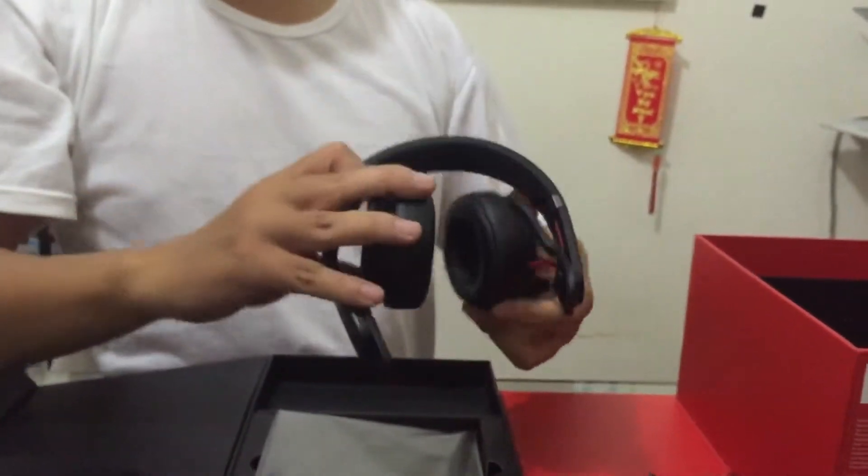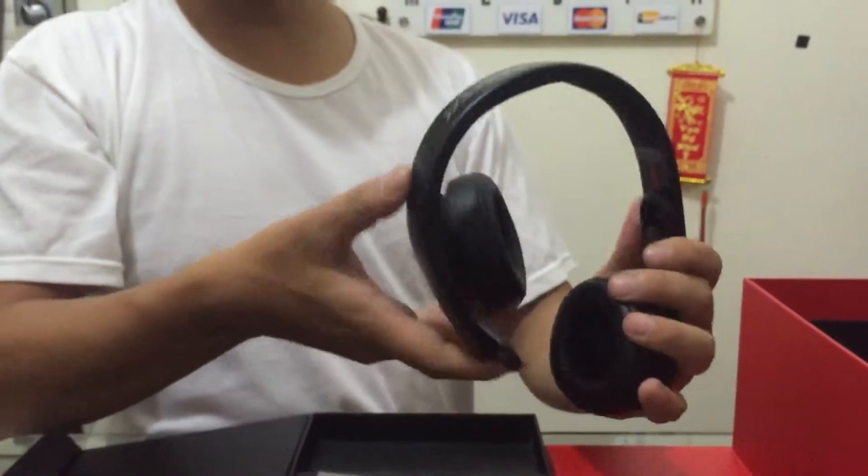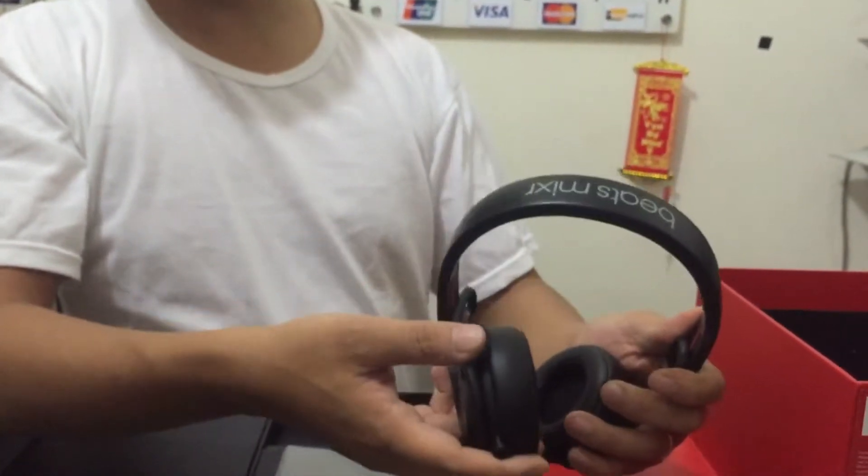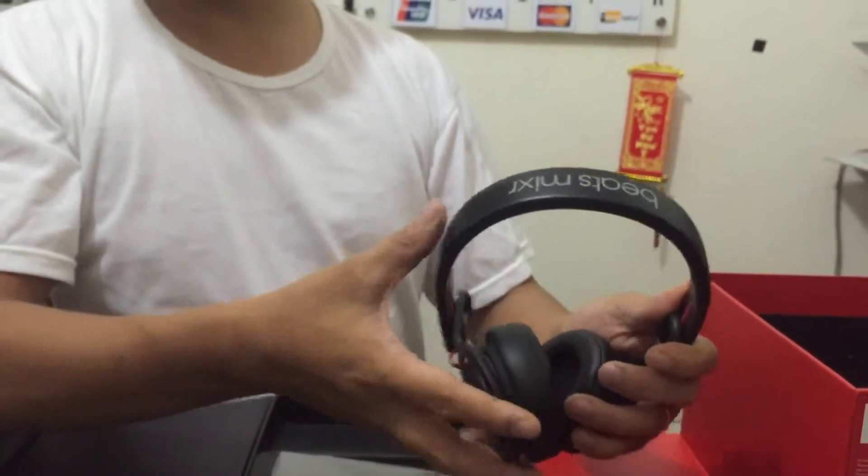Hướng qua thân người — sẽ không bị nhầm. Tại vì nhiều bạn mới dùng cũng không biết xoay theo chiều nào. Nếu em mà xoay ngược chiều thì đến đây thôi. Nhưng nhiều bạn nghĩ nó bị zip, cứng, cố xoay — thì nó sẽ đứt dây. (Rotate toward your body so you won't get confused. New users don't know which direction to rotate. If you rotate the wrong way it stops here, but many people think it's stuck and force it, which breaks the wire.)